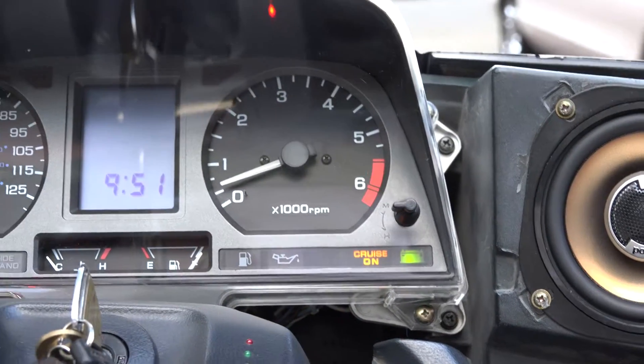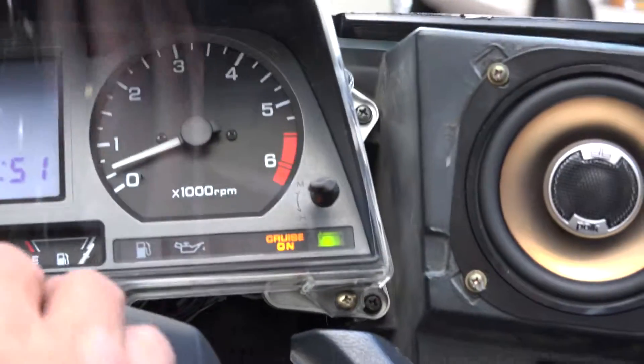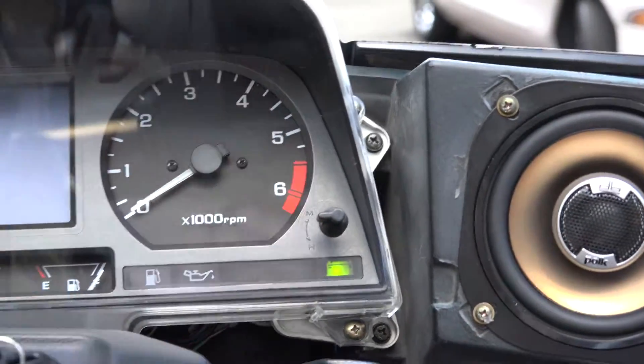So that's a good mod — a good mod for the GL 1500.